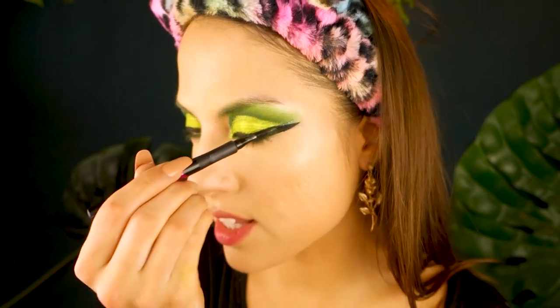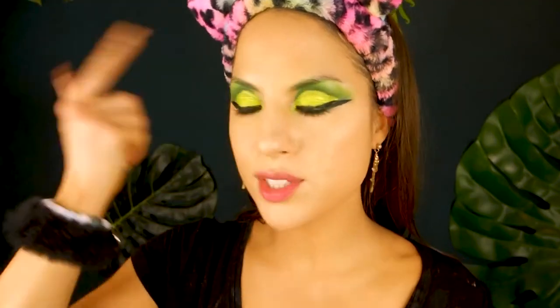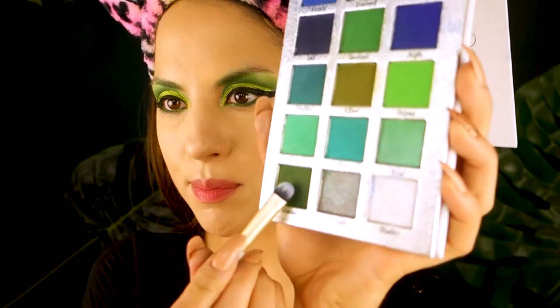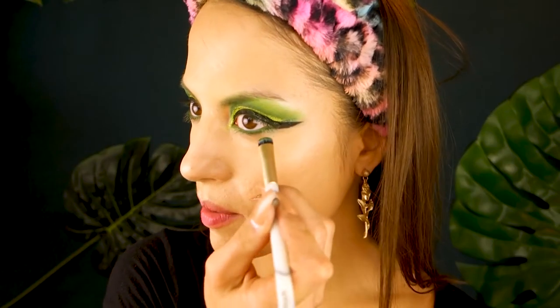I'm not really liking the way these wings are looking — the more I look, I look like an Egyptian. I'm going to try to fix it using my Maybelline Precise eyeliner to draw a thicker wing. Now let me do the lower lash line. I'm going back into my Certified palette and picking up a really nice deep dark green on a flat brush, stamping it on the lower lash line.